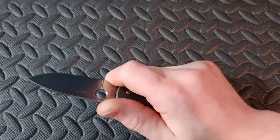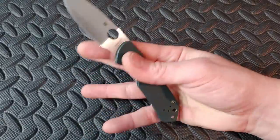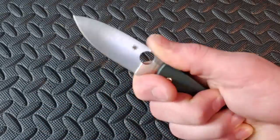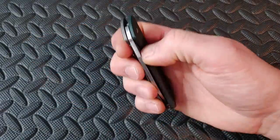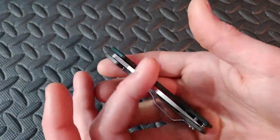Next up we have the Spyderco Brouwer — kind of a medium-small knife. A great secondary pick because maybe you don't like tiny knives. This knife is small but you get a full grip thanks to the choil, so it has a short cutting length but a full grip. Titanium and G10, blade steel is S30V. Great knife.